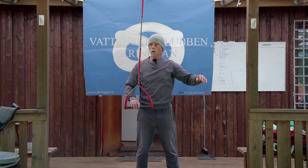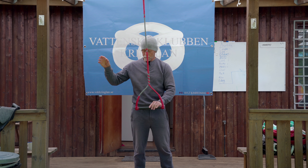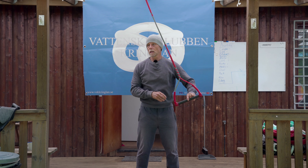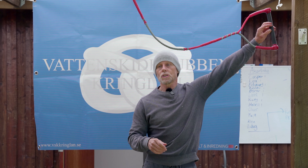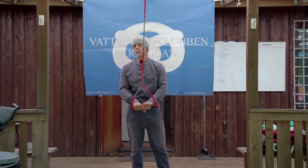Om ni har varit på en cirkus någon gång - eller sett trapetser - de startar högt upp, gungar ner, och sen på nästa nedgungning tar de nästa person för att göra ett trick med. De kan inte börja halvvägs och gunga tio gånger innan de har kommit upp i den rätta gungningen. Det är samma sak i slalom - vi har bara en chans, vi måste börja högt upp från början innan gaten.